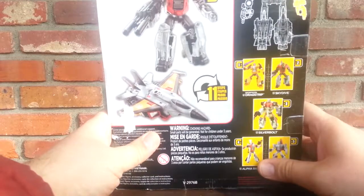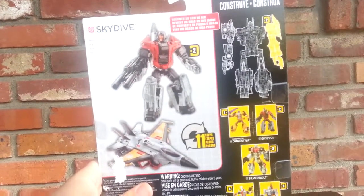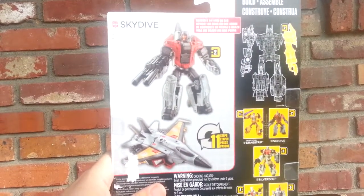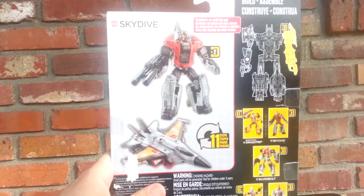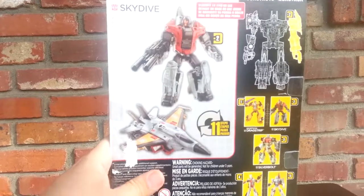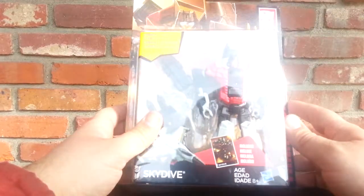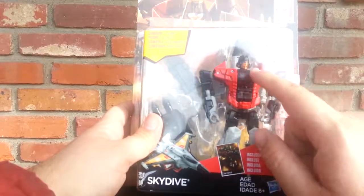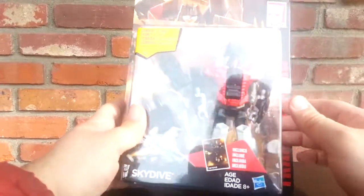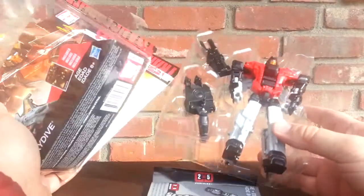So here he is. Here's the back of his box. You can see he forms an arm or a leg depending on whether you want it to be an arm or leg. It says Skydive, Master Combat Tactician. There he is in his box. And honestly, sort of with the shape of his head here, I think I can repaint this into like a sort of a G2 plane Megatron kind of thing. We'll see. But I do see repaints of this guy — he might be a summer project.